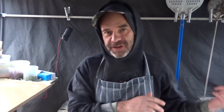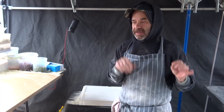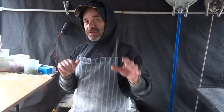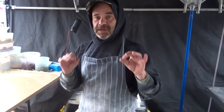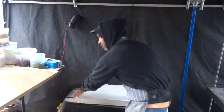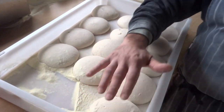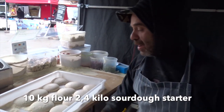Okay guys, so today I wanted to show you — remember the previous video where I made my starter? After a week it could be ready. I done my dough yesterday with the starter because today was very cold. I used 14 kg of flour and 2.4 kg of starter, because London today is nearly one degree, so I had a little bit extra. And that's the result of the starter we've been using — you can see it's nice and puffy.